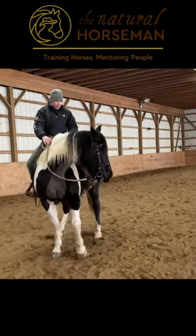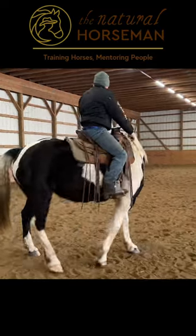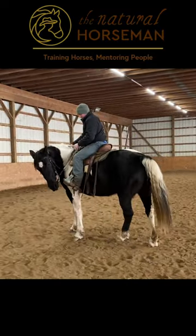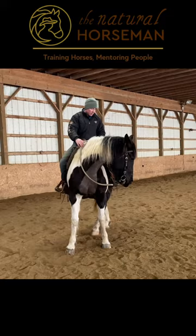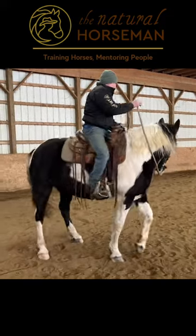I don't want her pivoting — I know she's trying to pivot there, but that's part of the problem we were having. She'd lock up in that front end. So I don't want that pivot. What she's trying to do, I'm trying to get her to — while she's stepping her back end around — trying to get her to cross over in the front end. There she goes. That crossover in the front is key.